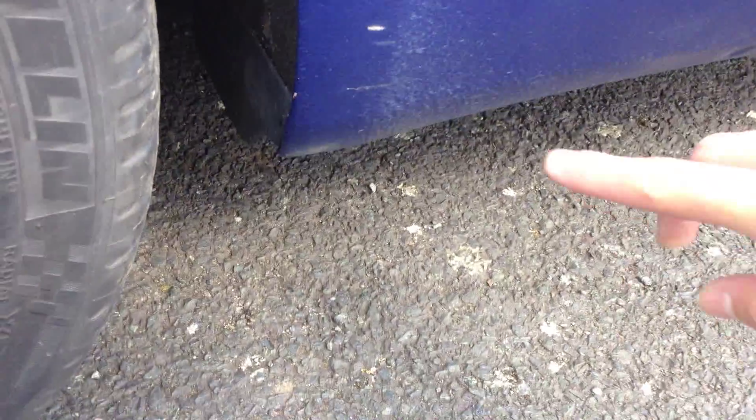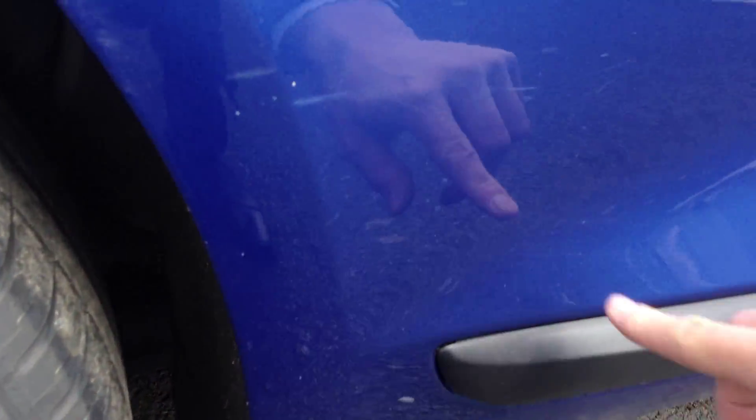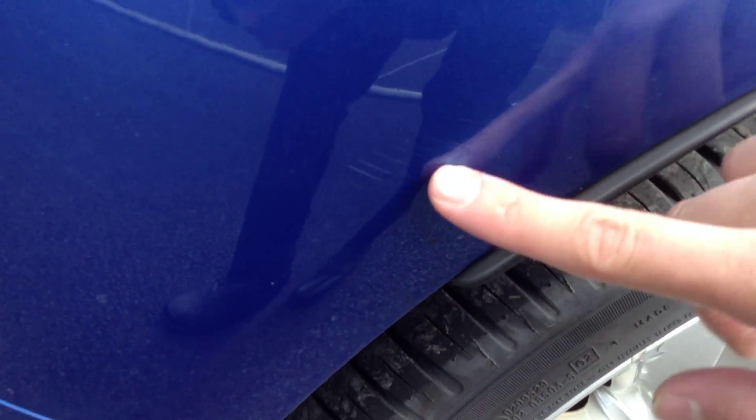Looking at the rear arch, a couple of light scratches on the paintwork here will require polish. Again some light scratches just behind the rear arch as well. The rear tyre is looking at a good 5-6mm of tread.